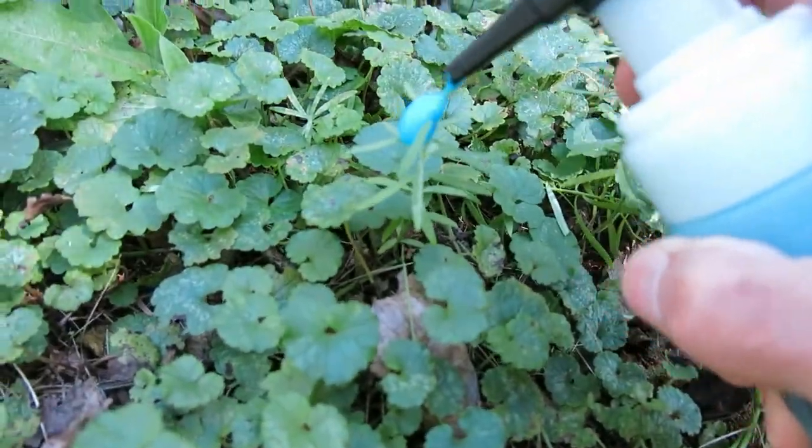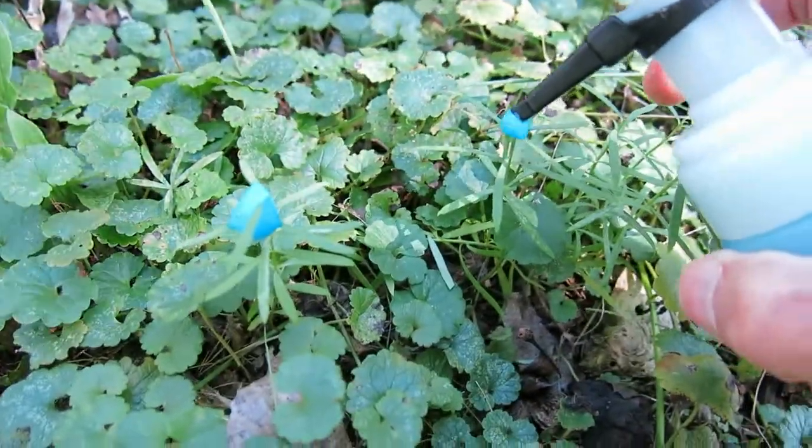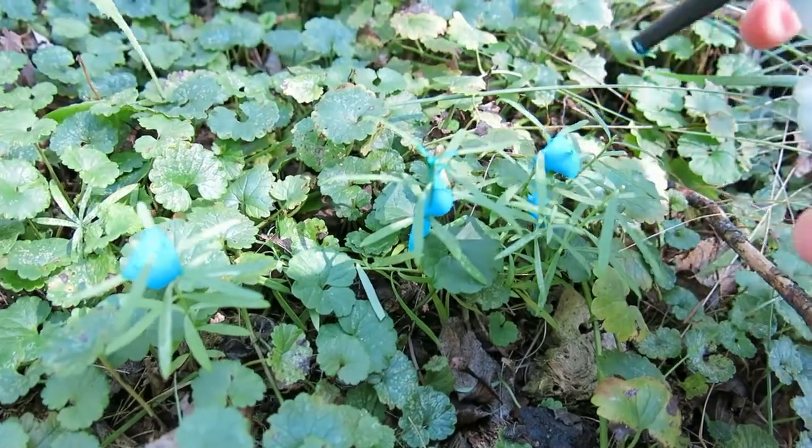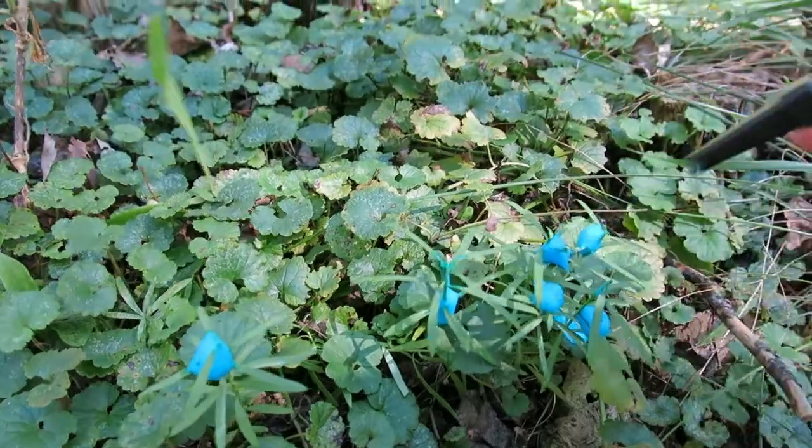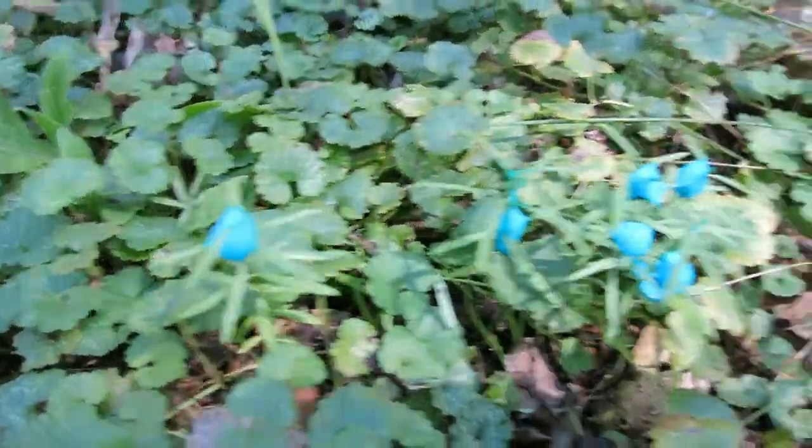Now it doesn't matter a lot. We've got mostly creeping charlie here, so it's not so critical that we get a perfect application. But if you did have other plants nearby, you'd want to be as precise as possible.